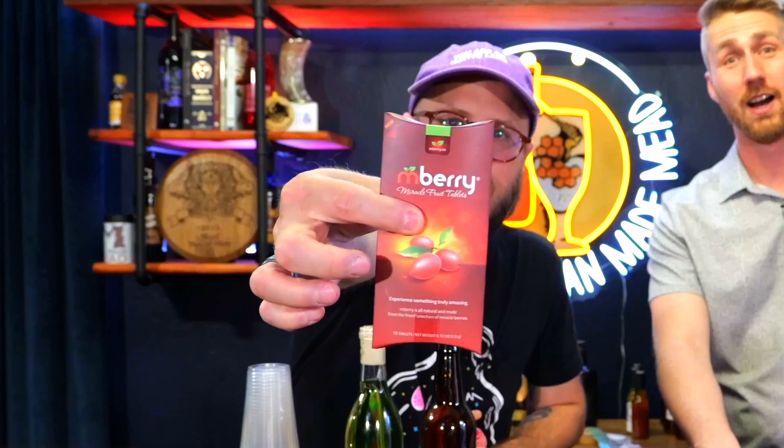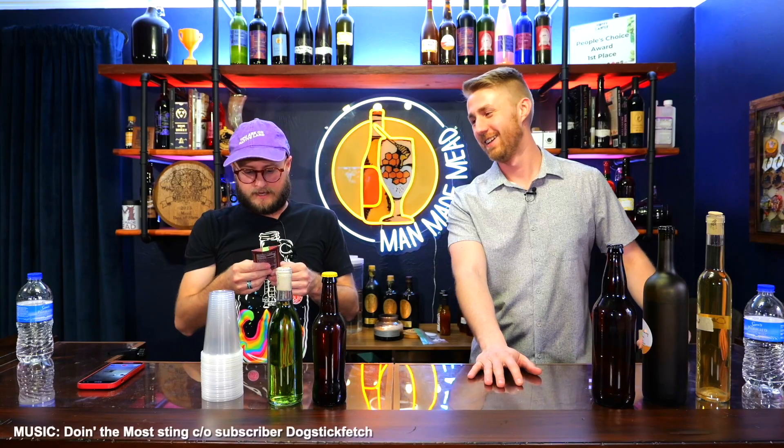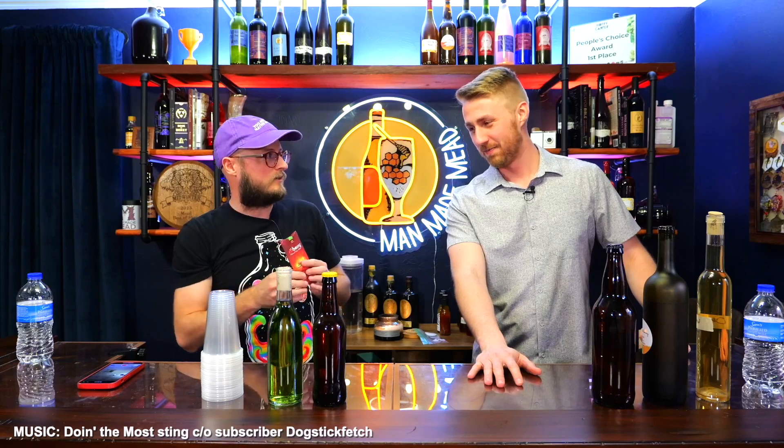On this episode of Doing the Most, we're going to taste some brews on Miracle Berries. Mr. Man-Made Mead, have you ever had a Miracle Berry?